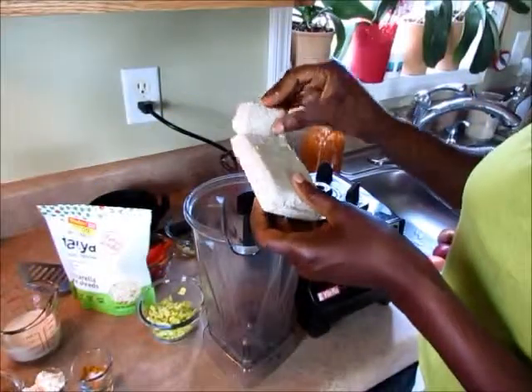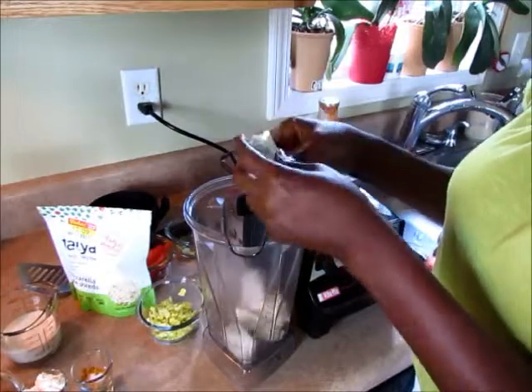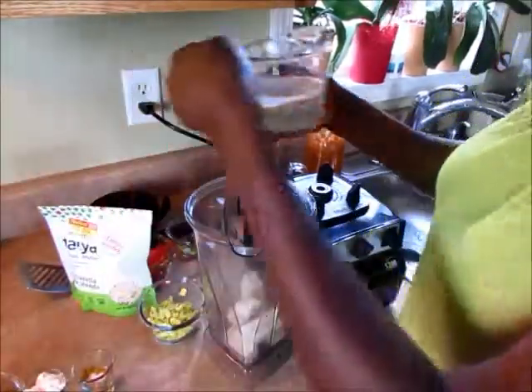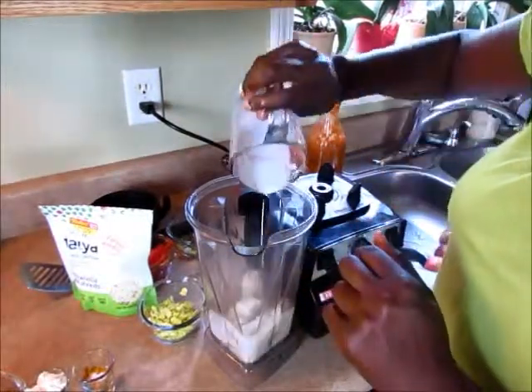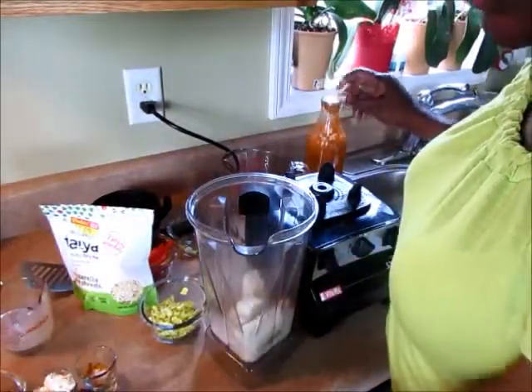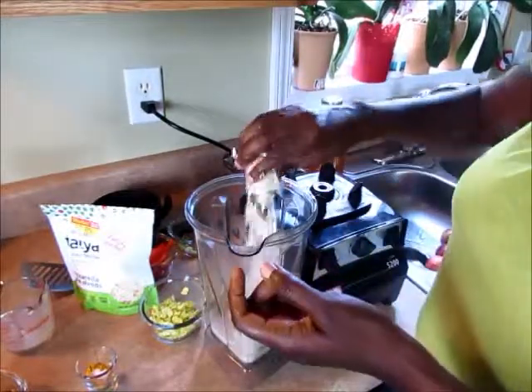This is my hemp tofu. I'm going to just break it up in pieces and put it in the Vitamix. Then I'm going to add half a cup of milk of your choice — I'm using almond milk. Two tablespoons of chickpea flour or garbanzo flour.